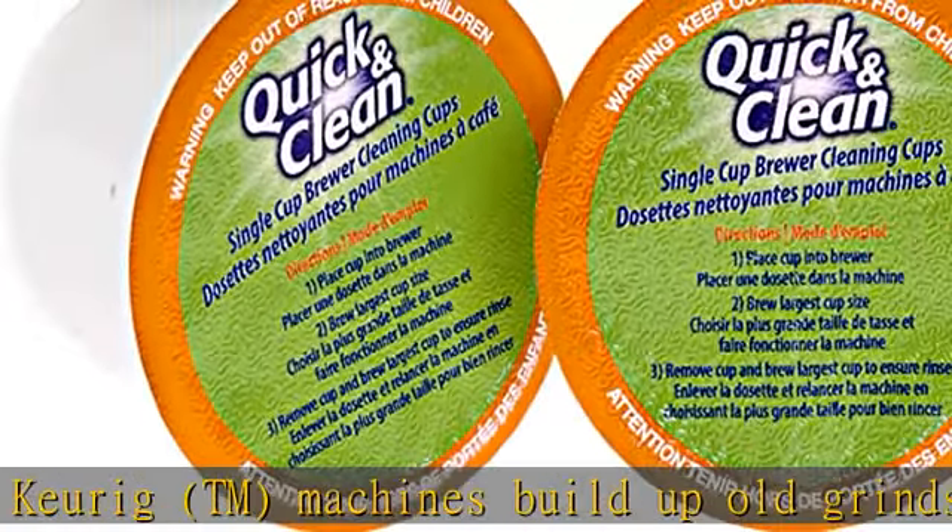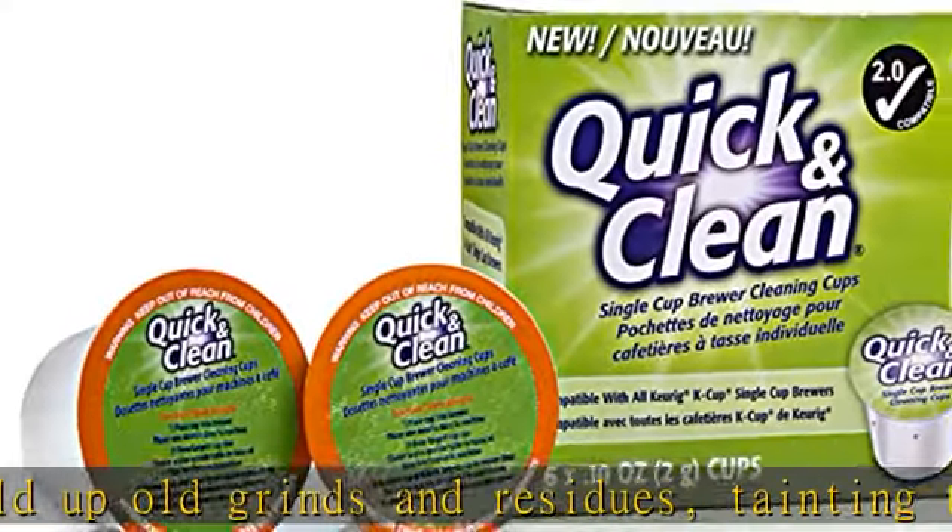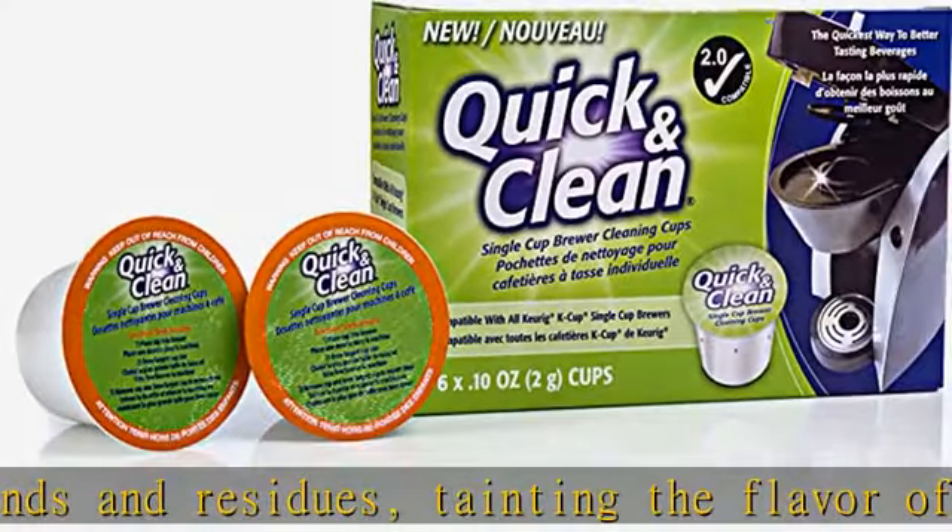Quick and Clean's proprietary cleaning formula cuts through and eliminates these residues, bringing taste back to normal.